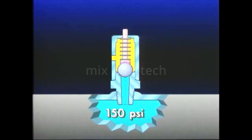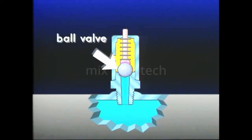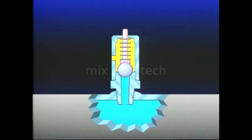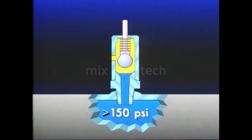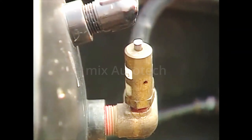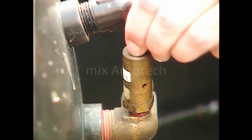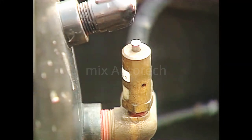Generally set to open at 150 PSI, the safety valve employs a spring-loaded stem resting on a seated ball valve. When reservoir pressure exceeds the valve setting of 150 PSI, the ball moves off its seat and air is exhausted through the exhaust port. The safety valve should be checked periodically by pulling the exposed stem. Air should escape when the stem is pulled and cease when released.